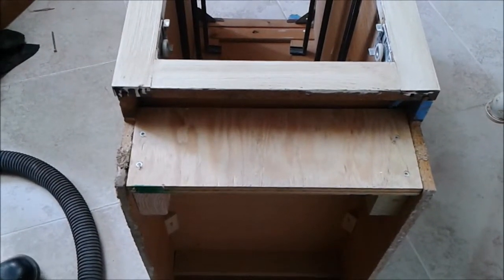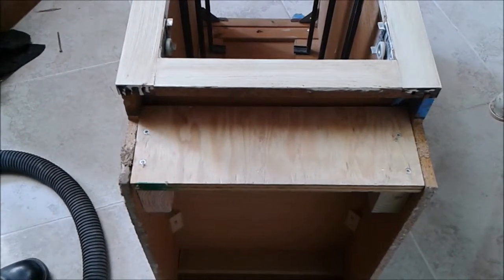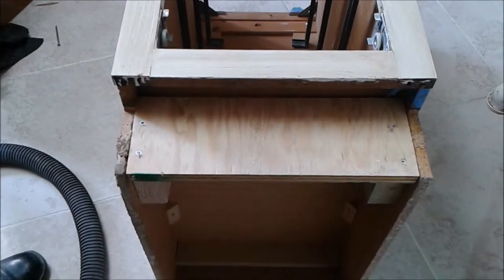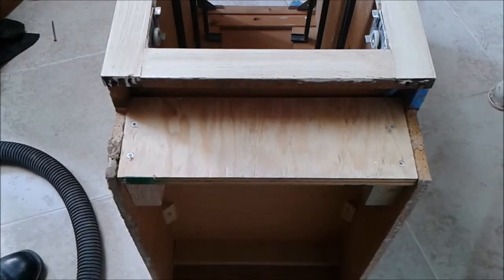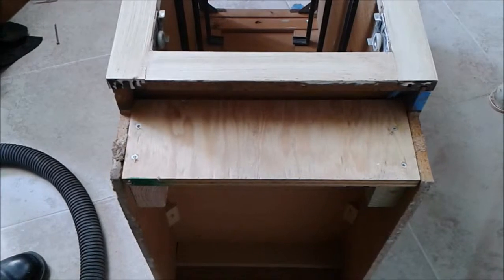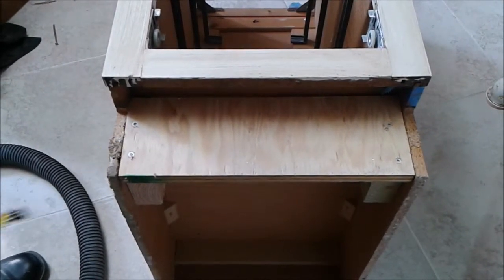Now we continue with the kickboard. What we showed before, we actually put the plywood here to replace the old kickboard. Now I'm going to put an RD Baker board on the three-quarter inch plywood, and my intention is to put tile on the RD Baker board.